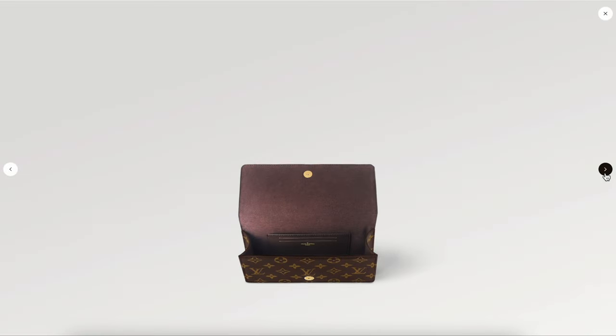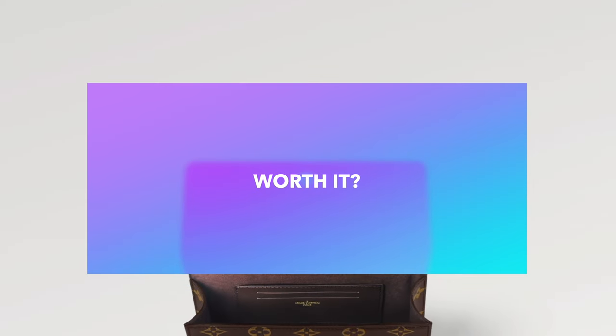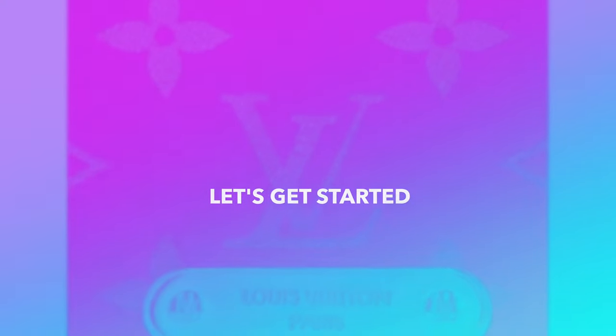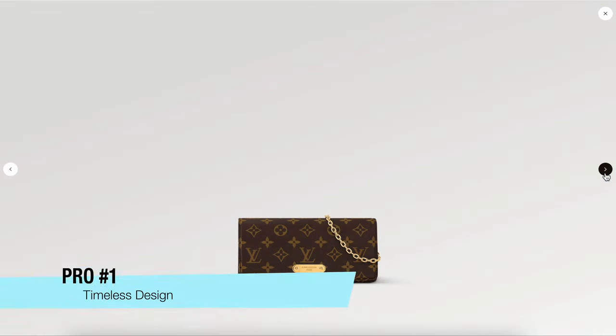For this video I want to go over my major pros and cons related to the Wallet on Chain Lily, hopefully to help you decide whether this handbag is worth it for you. I have seven major pros and four cons you'll want to consider, and I'll come to my final conclusion as to whether this Lily Wallet on Chain is worth it. Let's get started with pros first.